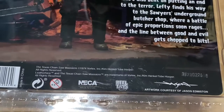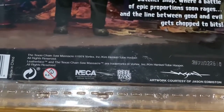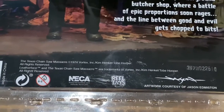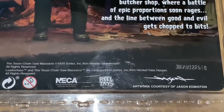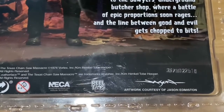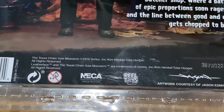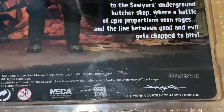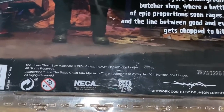This came out during the fall of '86, and Tobe Hooper came back — though unfortunately it wasn't well-received. Kim Henkel didn't return to write the script, but Tobe Hooper did because he had a three-picture deal with a company called Canon. This NECA figure came out sometime around 2015 or 2016 — I'll confirm in an update video.